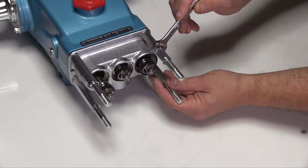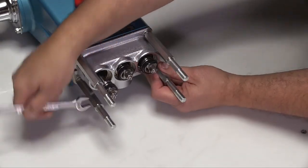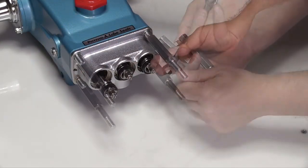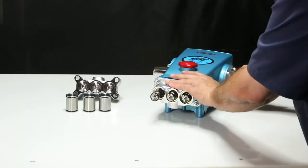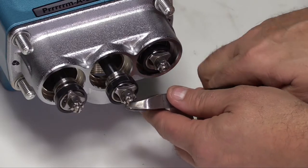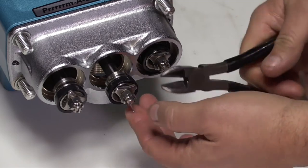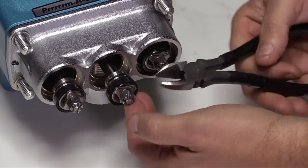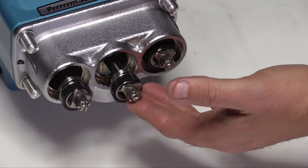Use a 13mm wrench to remove the four cylinder bolts. Turn the crankshaft to reposition the center piston rod to its furthest forward position. Use a side cutter to remove cotter pins at the end of each piston rod. The cotter pins should be discarded; new cotter pins are supplied in the repair kit.